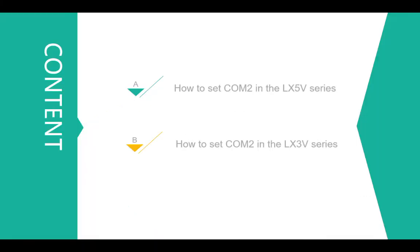This video I will divide into two parts. The first part, I will show you how to set COM2 in the LX5e series. In part two, I will show you how to set COM2 in LX3V. LX5e setting the COM2 parameter is easier than LX3V, because LX5e can set the parameters in PLC editor too, and you don't need to program the ladder. So I will start from LX5e.